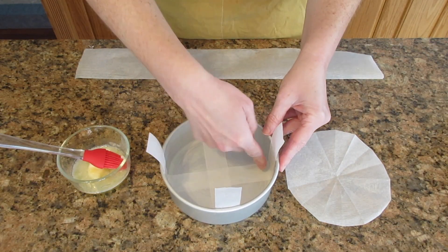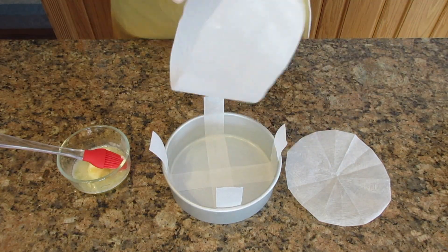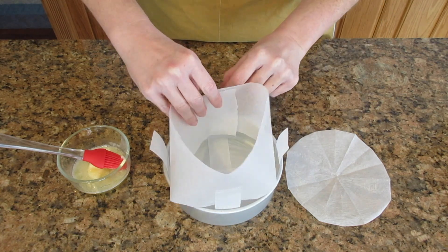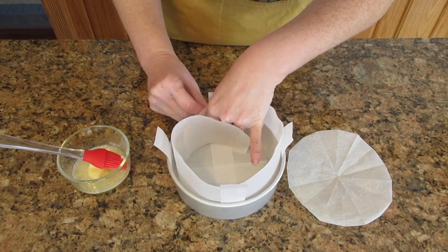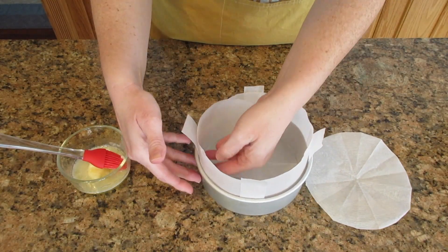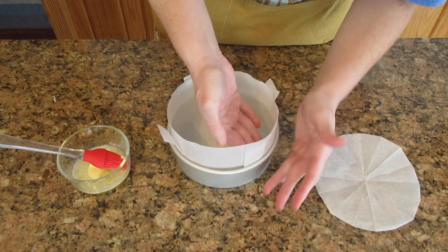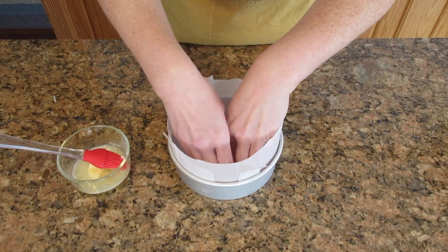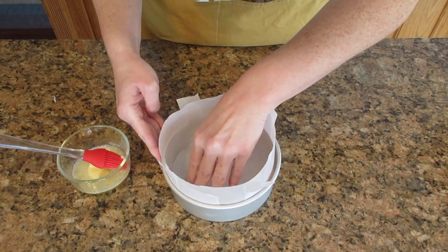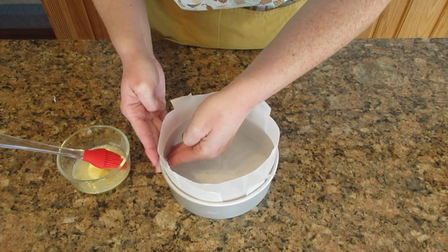Once you have those in place, put on the collar along the sides of the pan. It's tall because sometimes if you put too much air in your cheesecake it will soufflé up, and you don't want it spilling out into your oven or water bath. If you do have a springform pan, use two layers of aluminum foil on the outside to ensure no water gets in while it bakes. Put the circle buttered side down and press everything into place.